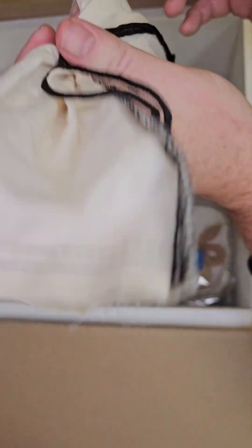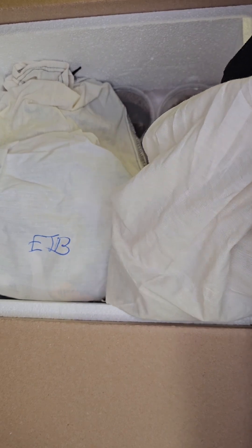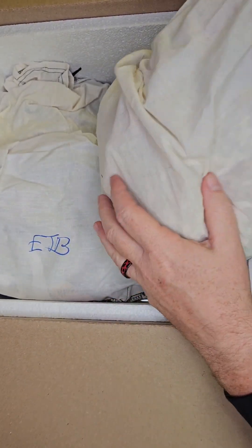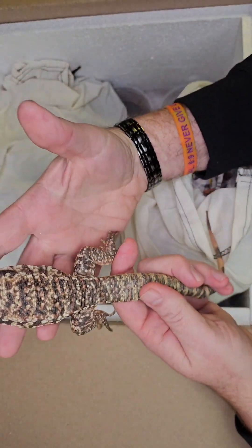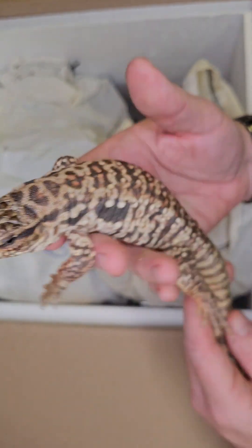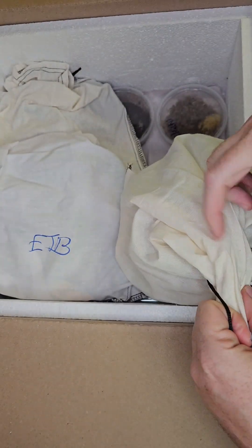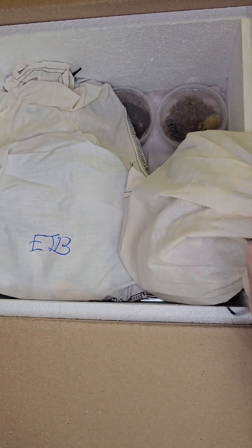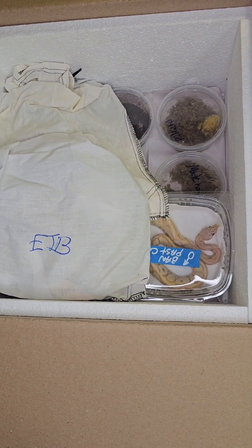I'm gonna hand this one off because I can't get it open, and we'll go through this one. Sarah already has a bag ready for me. We haven't had one of these in a while. Look at this — we got us a red tegu! Look how pretty he is, look at that cute little face. Those guys are really cool — they get pretty good size and typically have a really good personality.